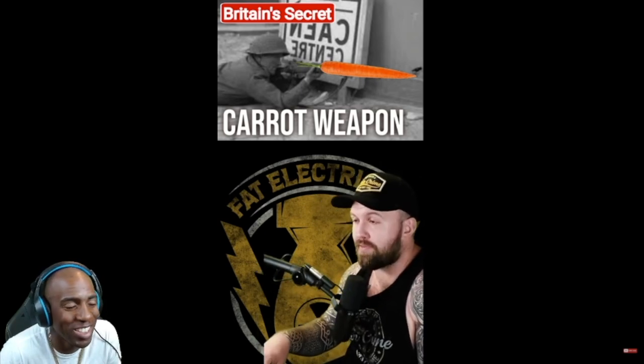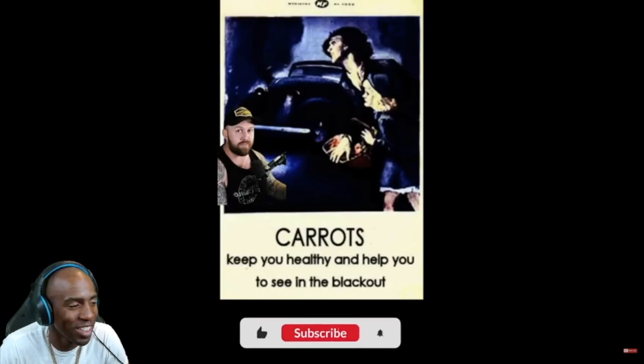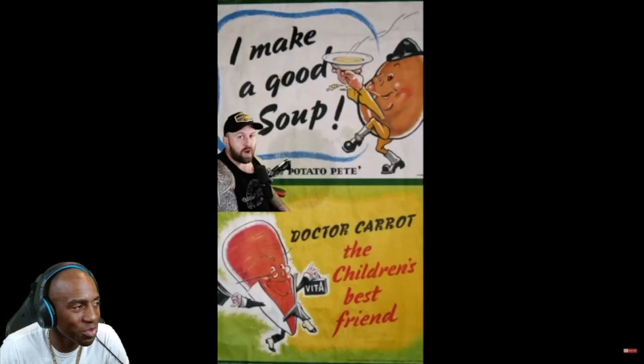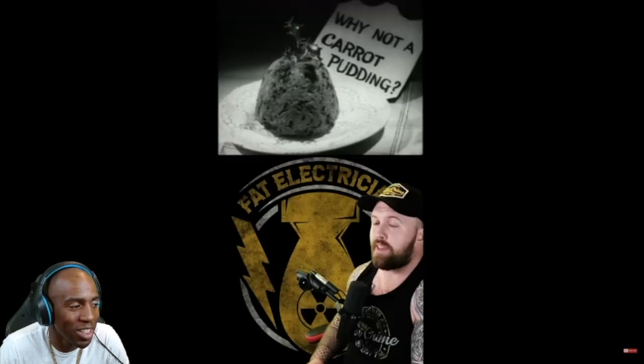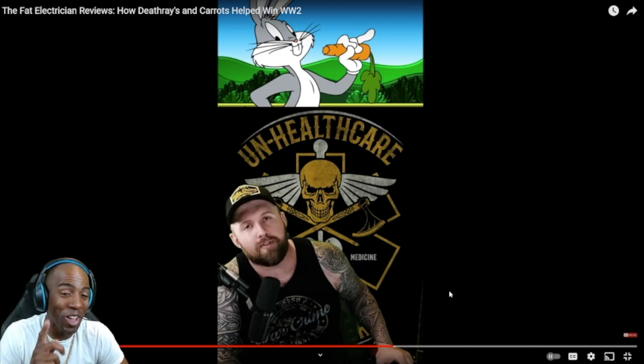Everyone actually believed it. During World War II, Britain was short on food, but had an abundance of carrots. So they told everybody their war heroes ate carrots and it helped them see better at night - which was convenient since London had blackouts every night. Britain launched an enormous propaganda campaign, making up all kinds of crazy carrot recipes for newspapers and creating cartoons to inspire children to eat more carrots. America hopped on the bandwagon, creating maybe the most iconic cartoon character of all time: Bugs Bunny. If you remember trying to convince your mom to buy big carrots so you could go 'Eh, what's up, Doc?' - that's why.